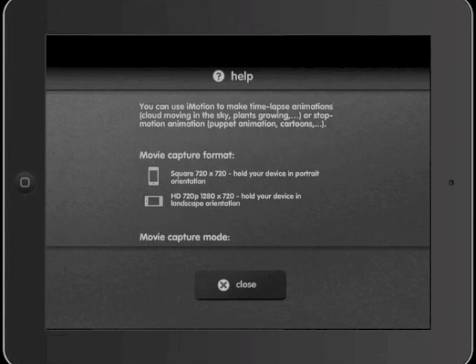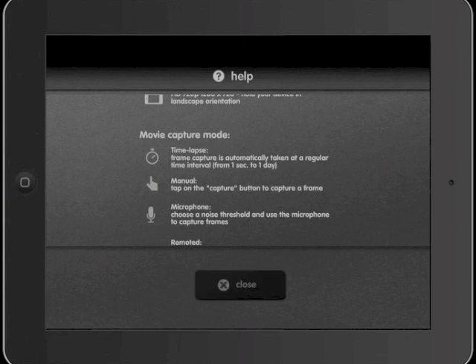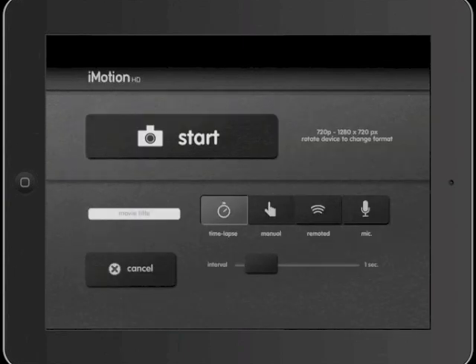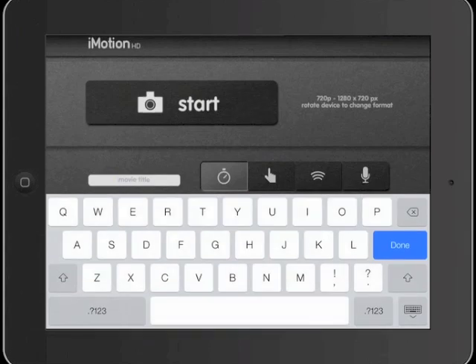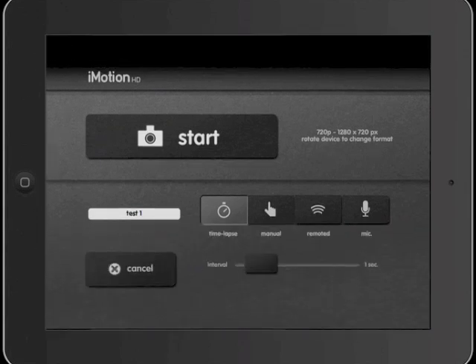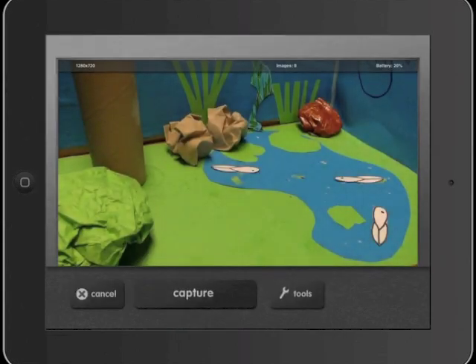We're now going to go and select a new movie, then enter the name of our movie in the little white box. This is really important because there'll be lots of other movies on the iPad and you'll be able to know which one's yours. Then push manual and then the start button.